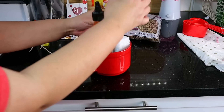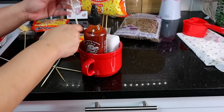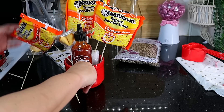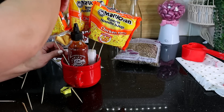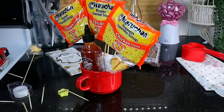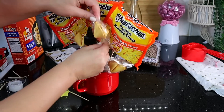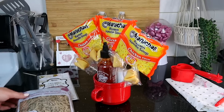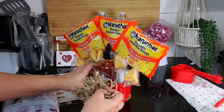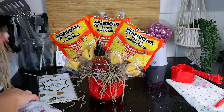Now for the fun part — assembling it all. I'm adding one ramen, one fortune cookie, and then moving off to the sides. If everything seems to be falling down, you can use a little bit of tape on the back to tape them together so they stand upright and look much cleaner. Make sure your packs of ramen are straight and neat and it will all come together. I added brown decorative shreds because that's what I had — I feel like white would also work, but you want a more neutral color since there are such bright colors with the orange and the red cup.